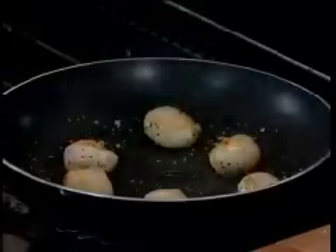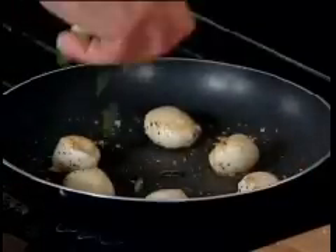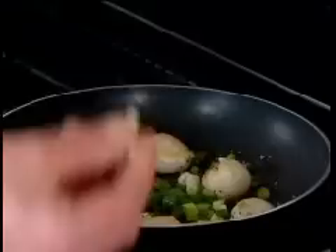We have some nice cream from the farm on the market. In this dish now, I'm going to add a few spring onions and about half a clove of garlic.